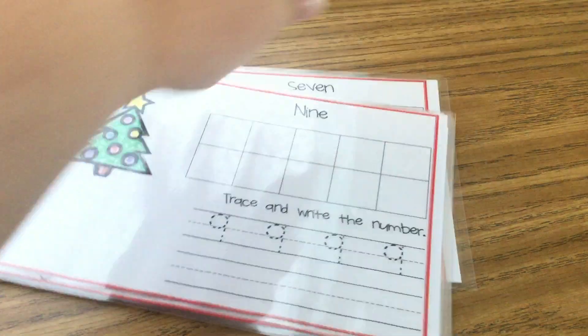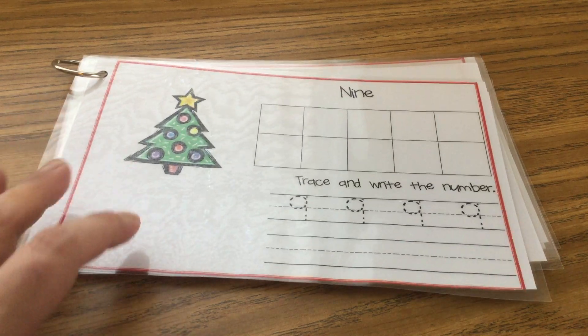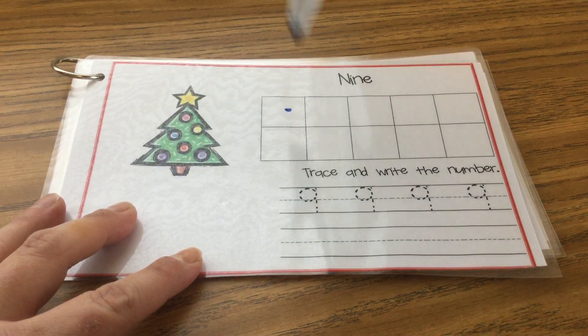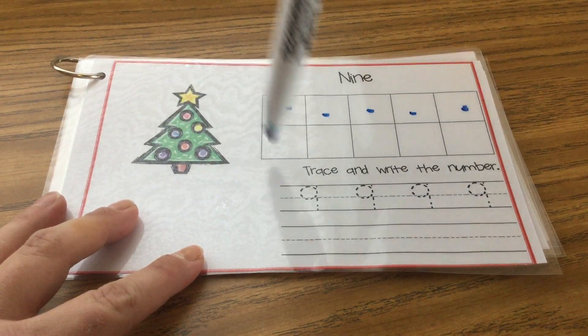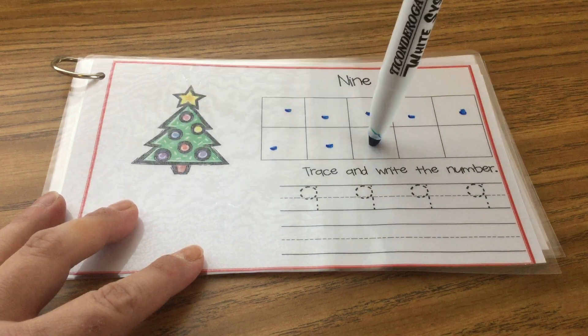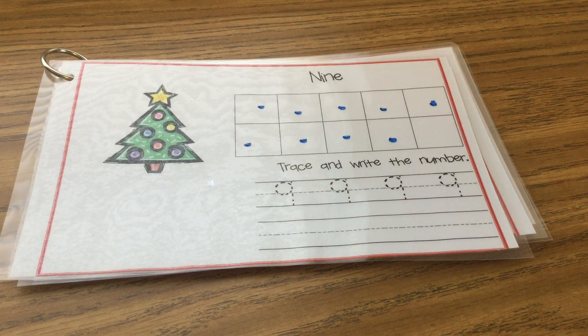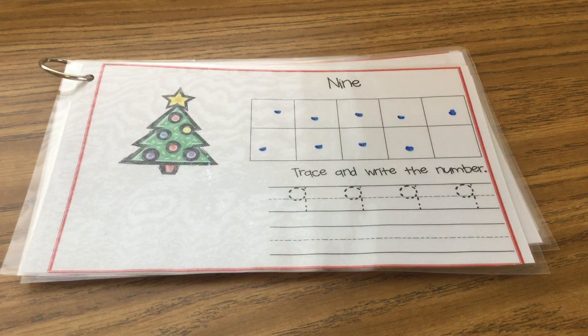Then we have number nine. Ready? Let's count. One, two, three, four, five, six, seven, eight, nine. We are so close to filling up this ten frame. Trace your number nines and write them by yourself.